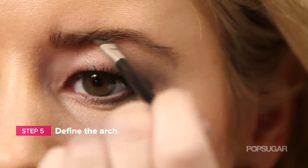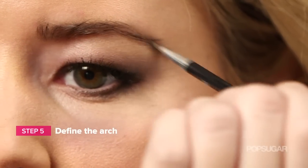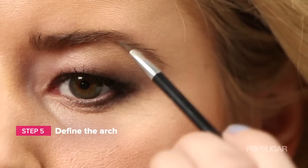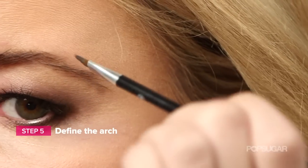So I like to just lightly outline a little bit and go with the growth of the hair, because that always looks most natural, and then go back and brush upward. If you see sparse areas, load it up with more taupe shadow and go back in.